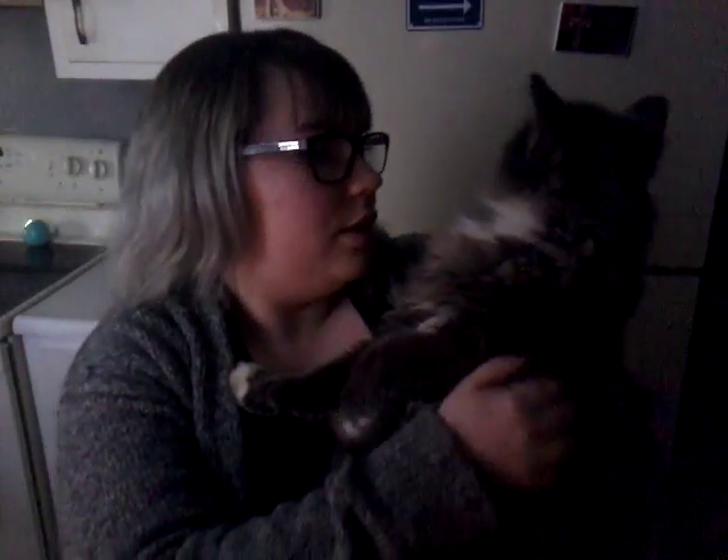This little guy — I kid you not, he's been ridiculous. I hope you guys enjoyed this video. If you want to see my future updates, subscribe to my channel and please give this video a thumbs up — especially if you think he is cute. His name is Dorian Gray. Bye, guys.